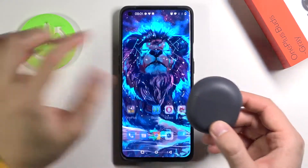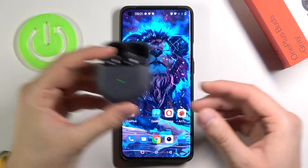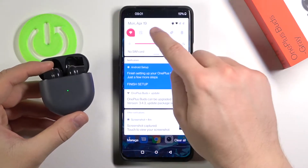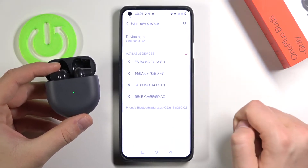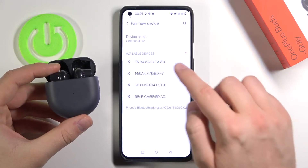All you have to do is simply open the charging case of your OnePlus Buds, then move to the Bluetooth settings on your OnePlus 9 Pro, enable Bluetooth, click to pair a new device, and now just wait until they pop up on the list.